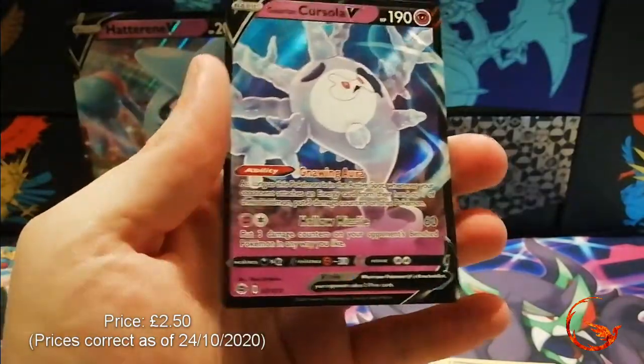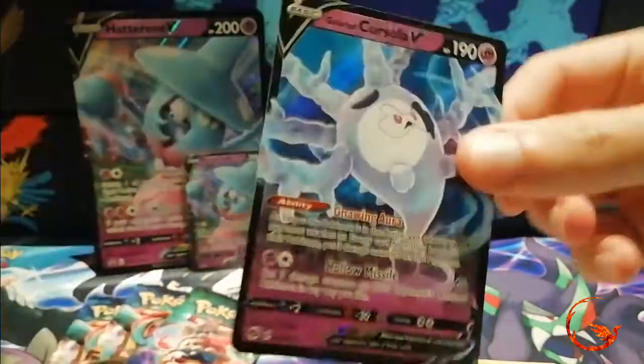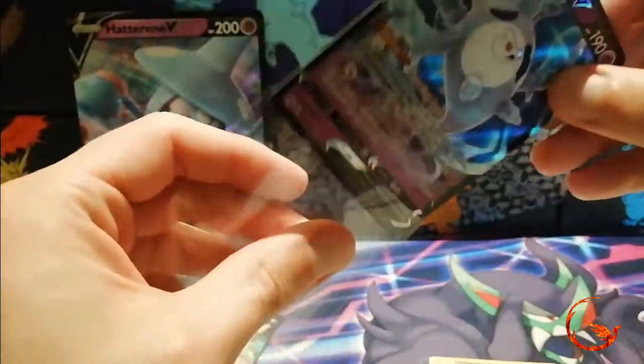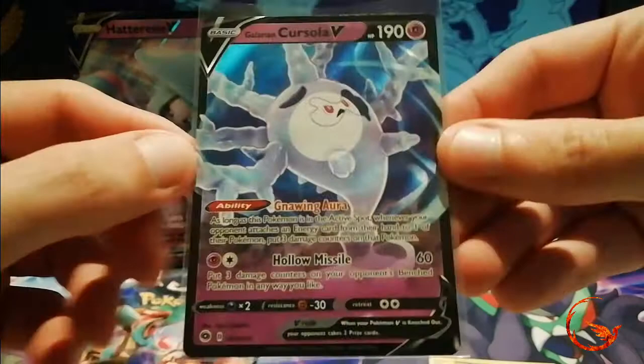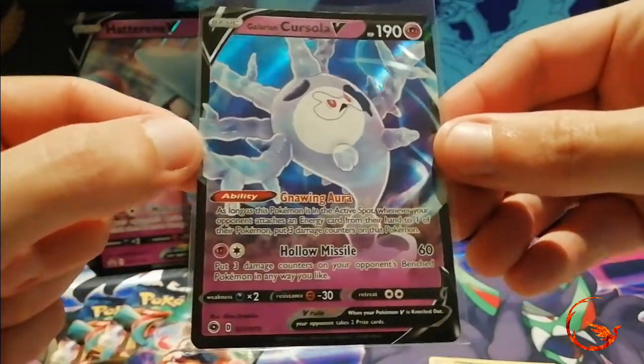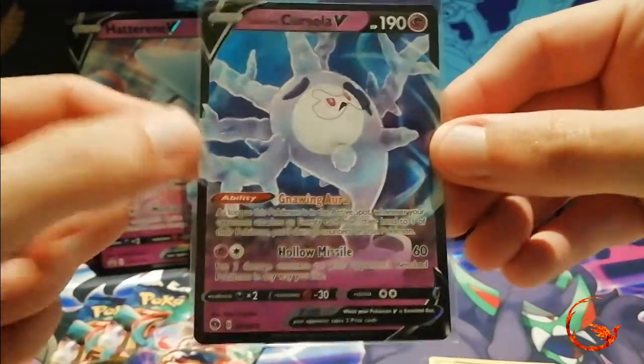The rare is a Cursola V — so already the best pull I've had in ages for Champions Path. I do believe I pulled one of these already, but because I'm doing a master set I kind of need two of every V apart from the Jirachi's. So that's pretty cool — we do manage to get a half-art V card in our first pack which is awesome.